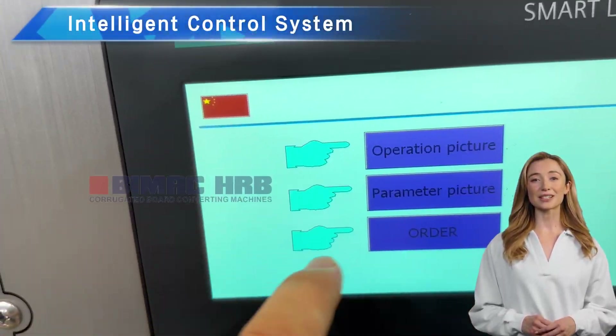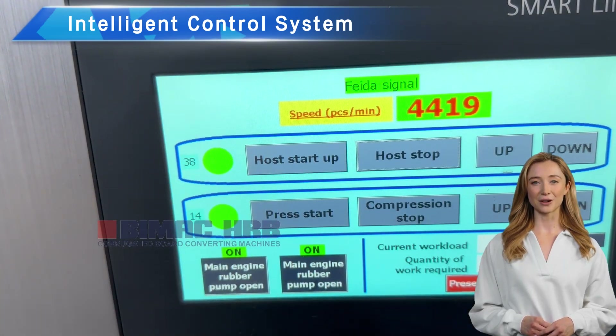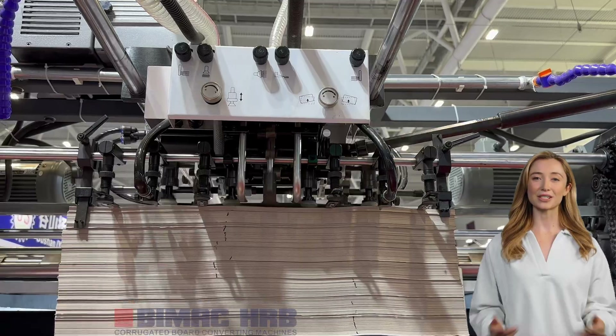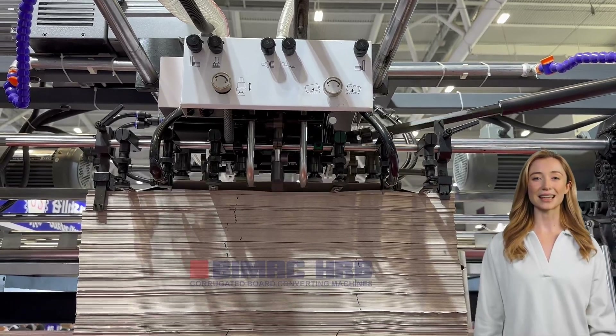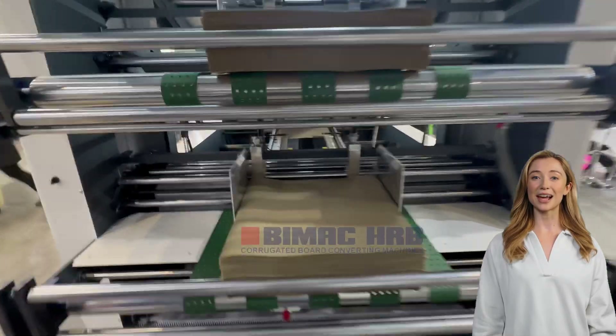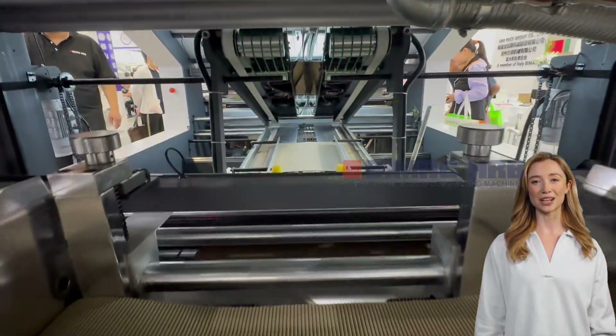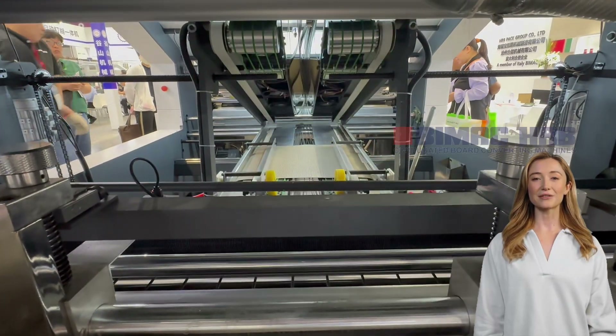The intelligent control system of the fully automatic five-layer flute laminator can automatically adjust the tissue position while the machine is running. This eliminates the need to resize the paper and allows for a front adjustment range of up to 0.1 millimeter, ensuring precise and efficient operation.